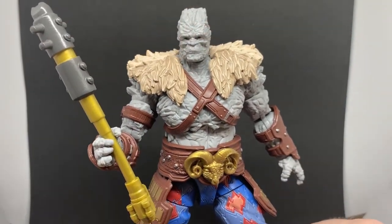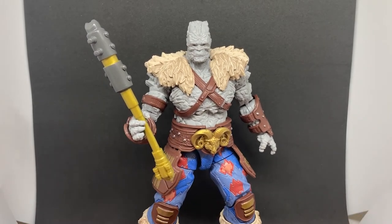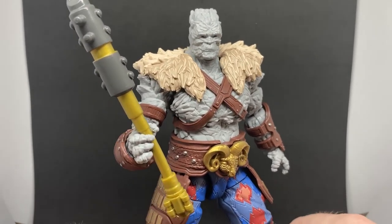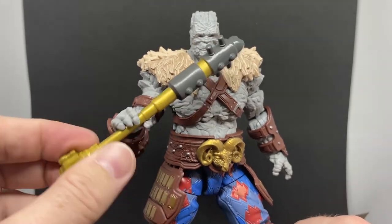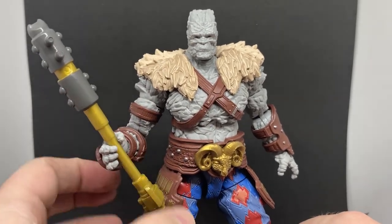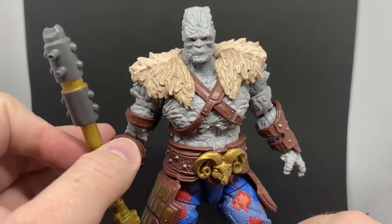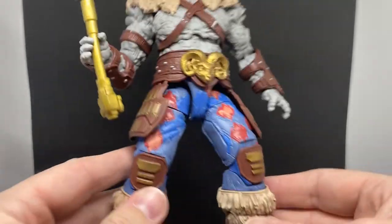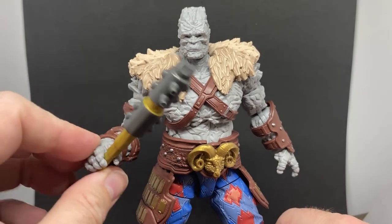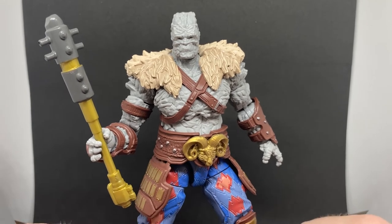I think it worked out well and I'm glad, because this is a cool figure — I'm liking it a lot. Nice articulation, all the joints fit together nicely as most build figures do these days. Glad to have Korg in the collection again, nicely coloured pants, really fitting that vibe of Taika Waititi with Ragnarok and Love and Thunder. There is Korg — may he live long and hard.